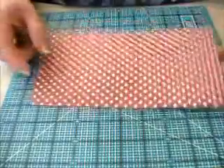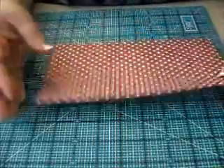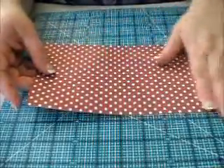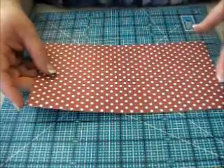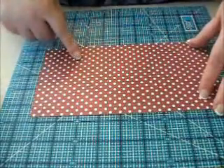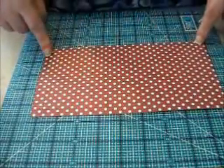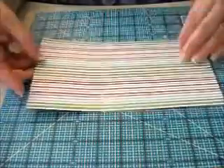You're going to cut your largest piece, which is the one that you want to show everyone on the outside. This piece is going to be cut at nine and three-eighths inches by four and three-quarters inches — so nine and three-eighths by four and three-quarters.